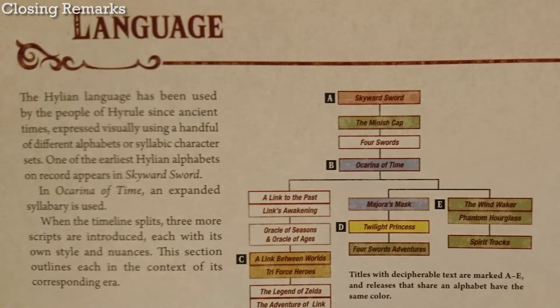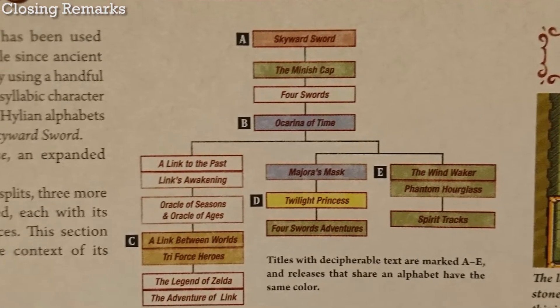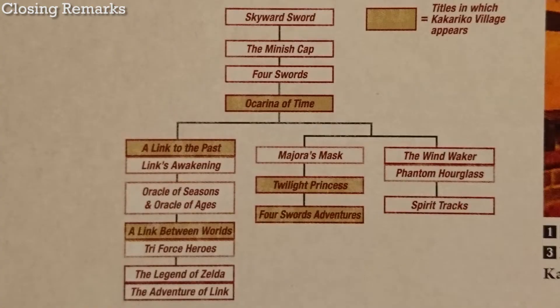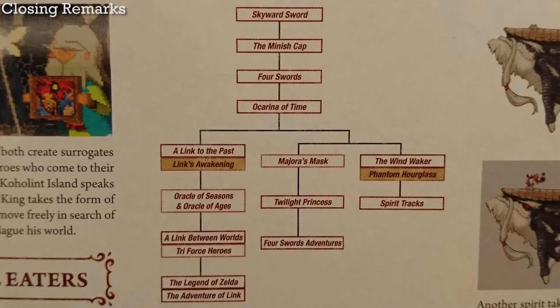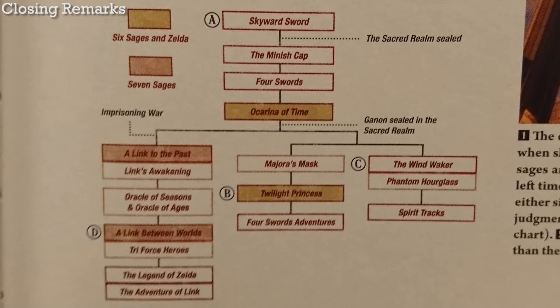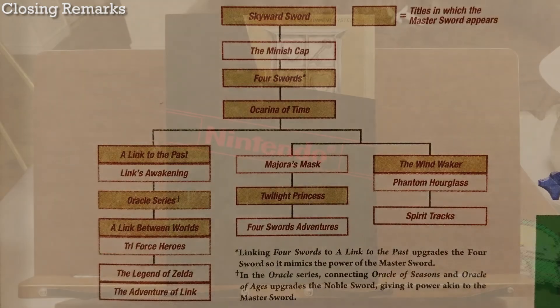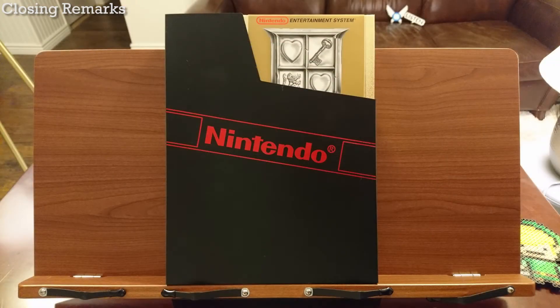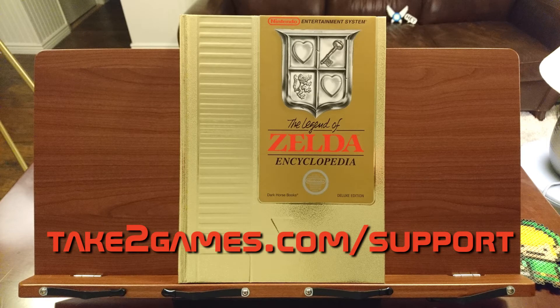Closing remarks: even though I consider this book to be pretty good, I don't know that I'll buy another Zelda book. Zelda is great because of the gameplay, and that just hasn't been captured in book form. What we're left with are the stories, and I find it too draining to read them all for a fourth time — it wears me out of the series. Wake me up when they release a book with everything from Ocarina of Time. Different people want different things in video game art books, but I hope this review has been helpful in showing you what you can expect from this book.